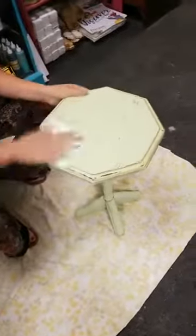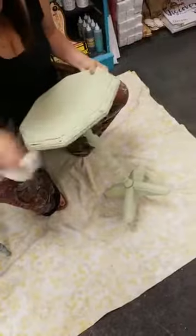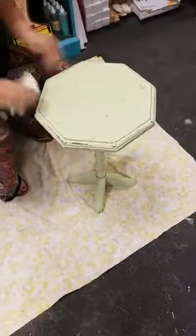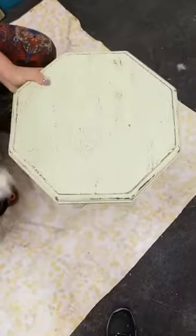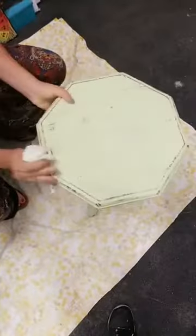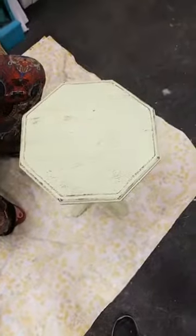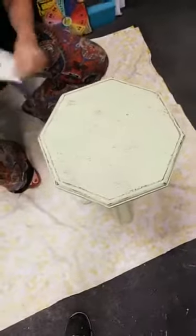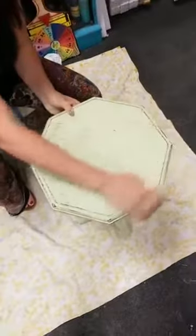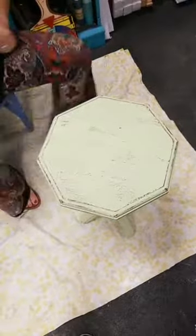I'm just taking a rag to get all the sanding dust off so you guys can see all the different shades and tones. You don't want to leave the sanding dust on because it'll just get into your top coat. All you have to do is wipe it off — it's just fine dust, it'll come right off. The best is when you're sanding all day and your whole face turns the color of the paint you're using — especially when it's a bright color and a customer walks in while your face is amethyst purple!